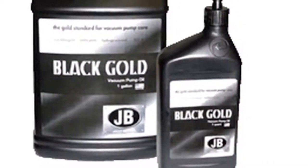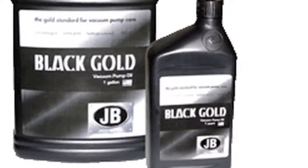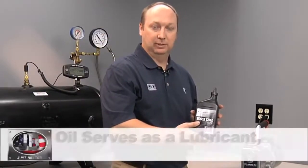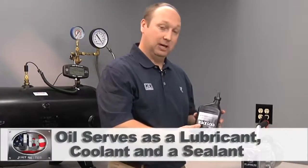In the box with your Platinum pump, there will be a quart of Black Gold JB vacuum pump oil. Oil is used for three things in a vacuum pump: it's a lubricant, a coolant, and also a sealant.